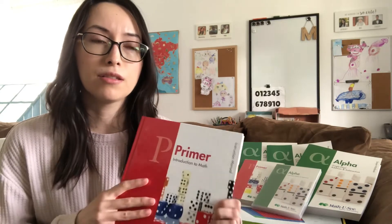This math curriculum I like because kids can go as quickly as they are able to, at their own speed.